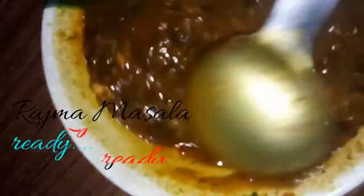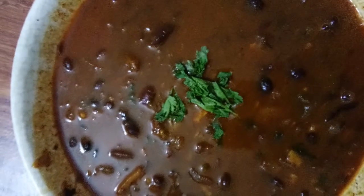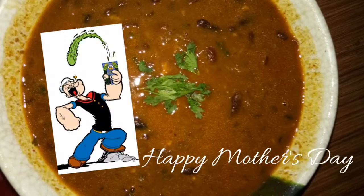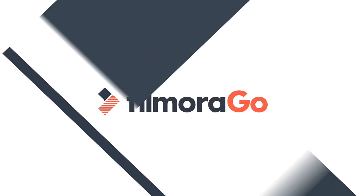We will close it and let it rest. Rajma is finally ready — look at the consistency of the gravy, we have kept it a little thick. That's why we kept it for 15 minutes. Now we are ready to serve. Rajma is ready and it will taste yummy. Thank you.